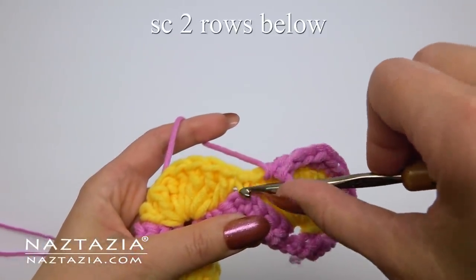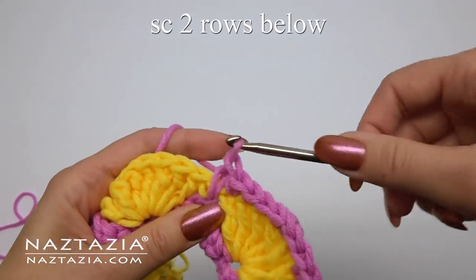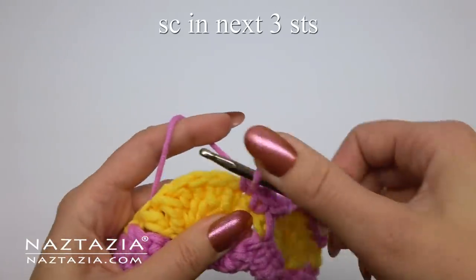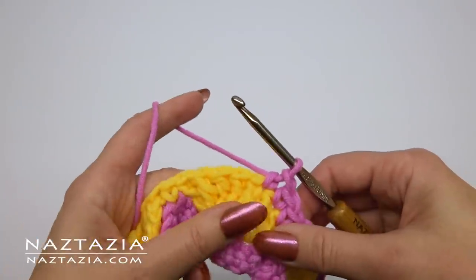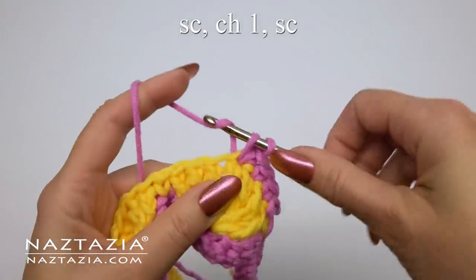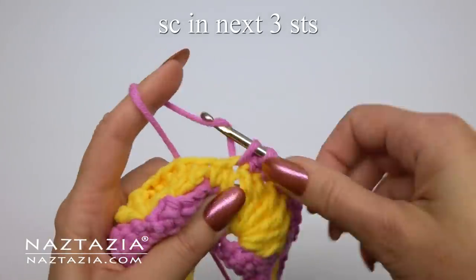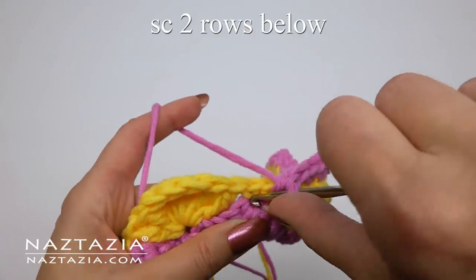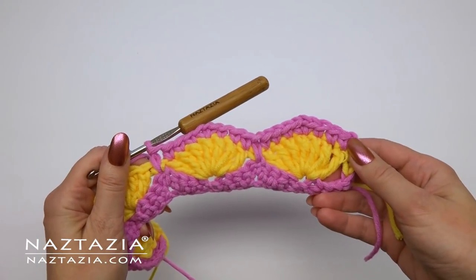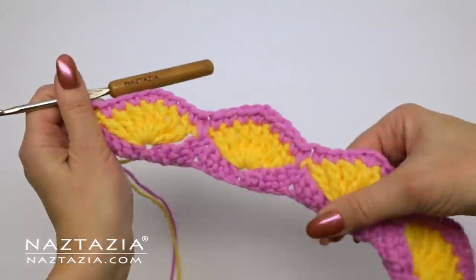Then single crochet in the next three stitches. We're going to put a single crochet here, but we'll make it two rows below. Then proceed with the three single crochet stitches again, and in the next stitch do the single crochet, chain one, and single crochet pattern, then finish downwards with the three single crochet stitches, followed by the single crochet made two rows below. Continue with this pattern across the row. At the end, that two-row-below single crochet can be a bit tricky, so feel free to put the single crochet in the normal top part of the stitch if you wish.